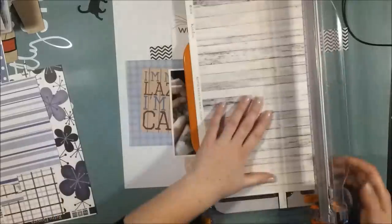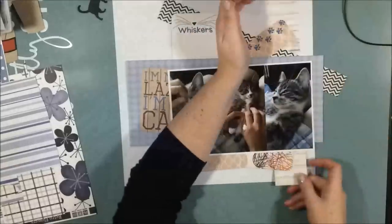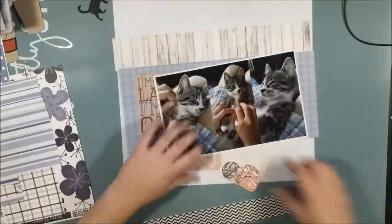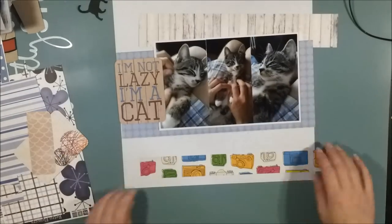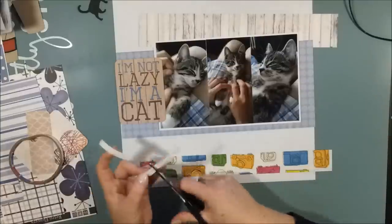That wood grain paper is a favorite of mine. I really like it — it's white and weathered and doesn't give a lot of color, but it adds a wonderful cozy texture to the page, which I so much love.